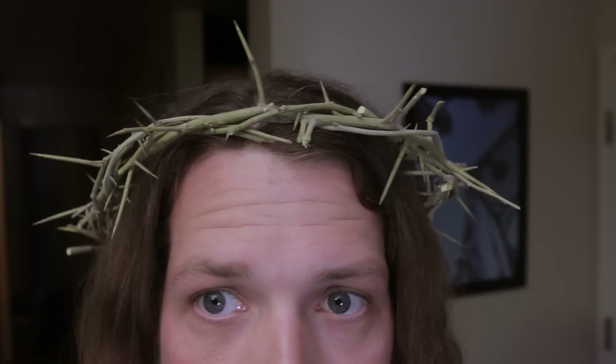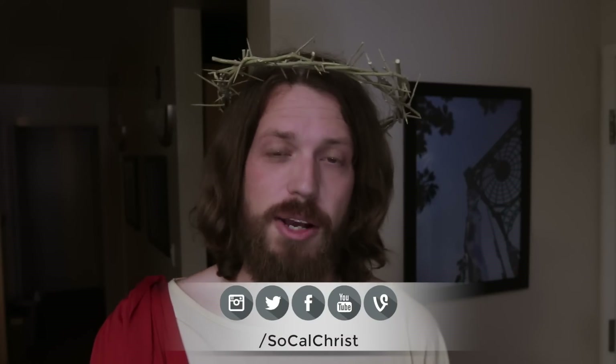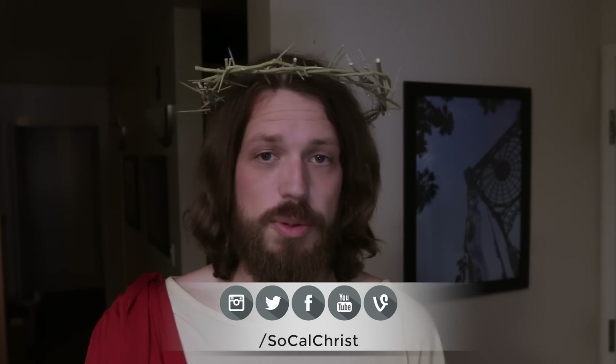I definitely think this is going to up my street cred, a lot better than my non-authentic crown of thorns that I was wearing prior to this. I like it. So that's my first unboxing and review video I've ever done — it's kind of fun. I hope you liked it. Let me know what you think.